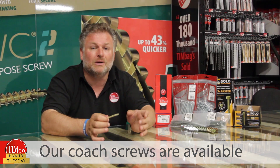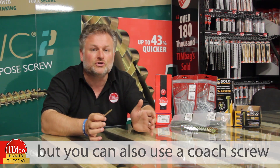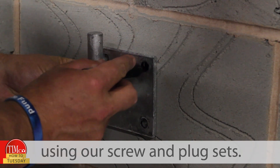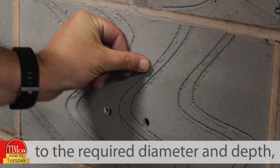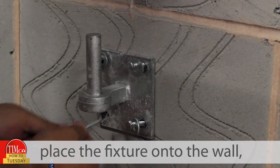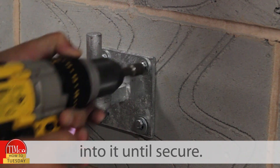Our coat screws are available in bags, boxes and packs, but you can also use a coat screw for fixing into brickwork and other masonry using our screw and plug sets. Simply drill a hole to the required diameter and depth, push the plug into the hole, place the fixture onto the wall and drive the screw into it until secure.